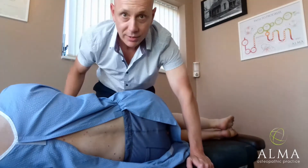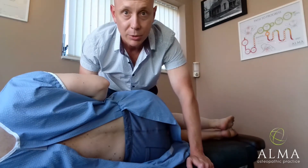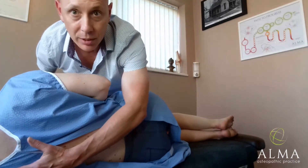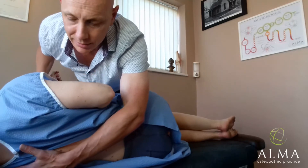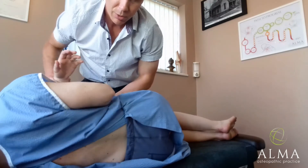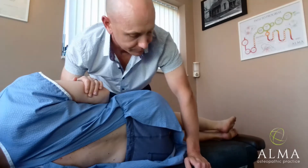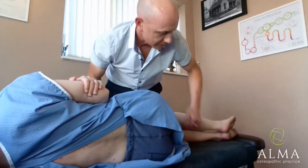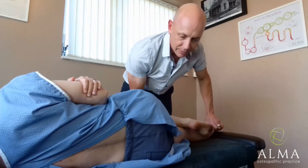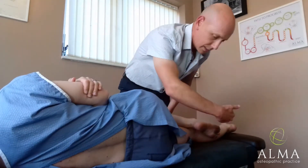First, get the arm gently on the side. With the bottom shoulder, we need to pull it through ever so slightly — it's not a twist, just a pull-through. Then, to stop them from rolling back, get them to hold on to their elbow. From there, straighten out the bottom leg, bend the top one up, and bring the leg back slightly, trying to get everything as much in line as possible.